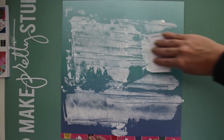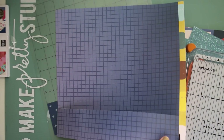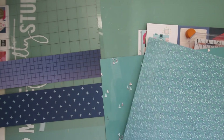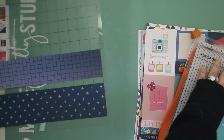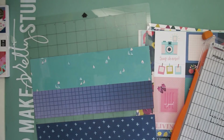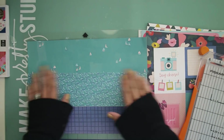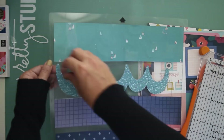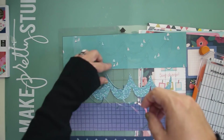I wanted to create the look of waves, so I added some white gesso. While that was drying, I designed a wave cut file — you'll see it in just a little bit and you can download it in the links below. Since the background paper was an ombre effect, I decided to cut the waves in an ombre effect too, starting with dark blue and gradually going lighter. The waves measure about two and a half to three inches high.